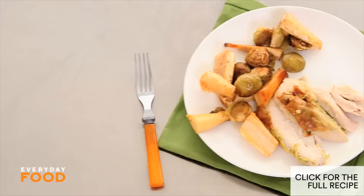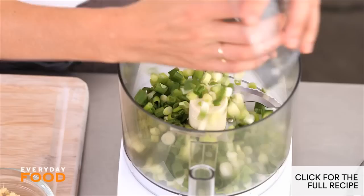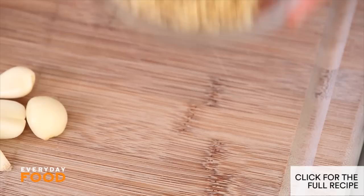Roast chicken with ginger, garlic, and scallion that you are going to absolutely adore. To start off with, take eight scallions — I have them chopped up already. Put them into your food processor. You're going to make a paste to rub under the skin of your roast chicken.